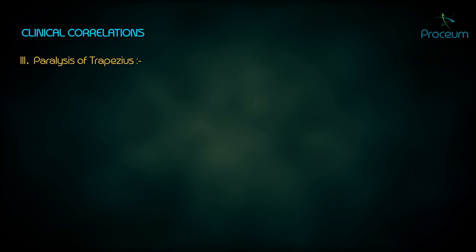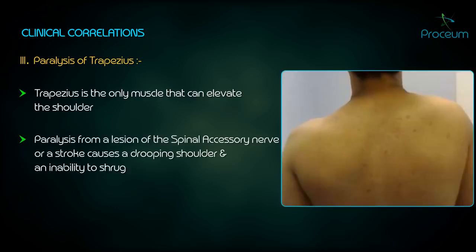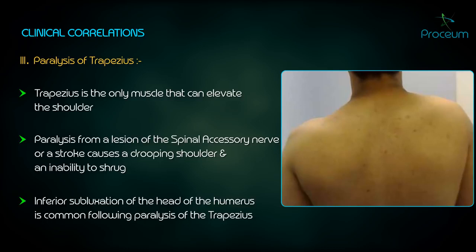Paralysis of trapezius: the trapezius is the only muscle that can elevate the shoulder. Its paralysis from a lesion of the spinal accessory nerve or a stroke causes a drooping shoulder and an inability to shrug. Inferior subluxation of the head of the humerus is common following the paralysis of the trapezius due to the drooping shoulder.